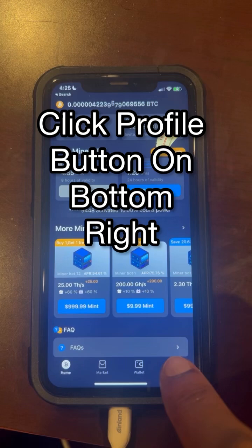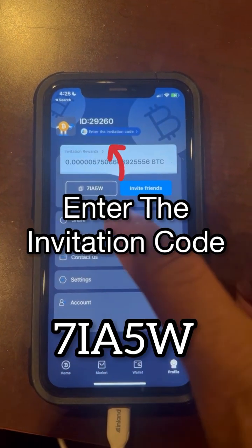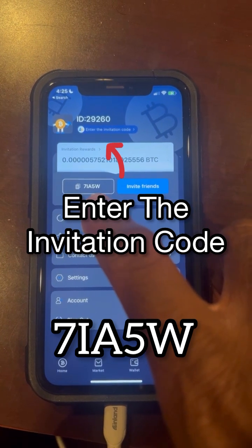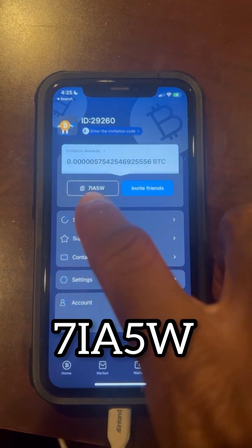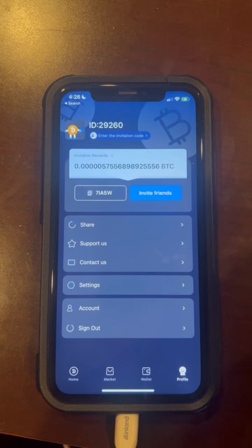Also make sure that you have the right code entered. The code is 7-I-A-5-W — that's 7, I as in apple, A, 5, and W as in water. When it says enter your invitation code, make sure you enter 7IA5W.